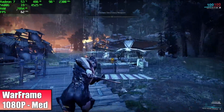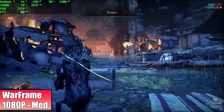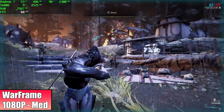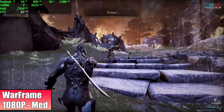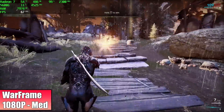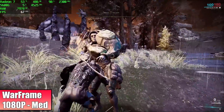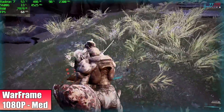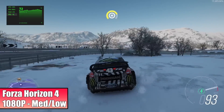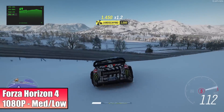First up we have Warframe — 1080p, medium settings — and we got an average of 69 FPS. I recently tested this on the 5700G with slower RAM and got the exact same result, so this is doing a great job. Moving over to Forza Horizon 4 — 1080p, medium/low mix — we got an average of 68 FPS out of this.